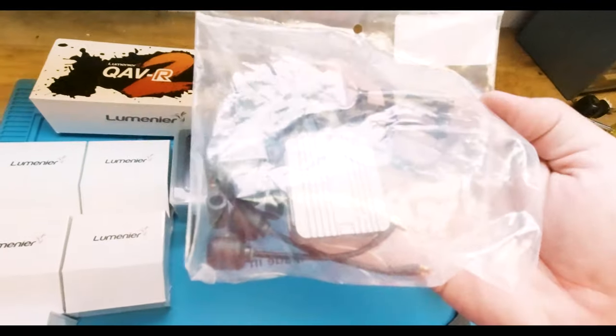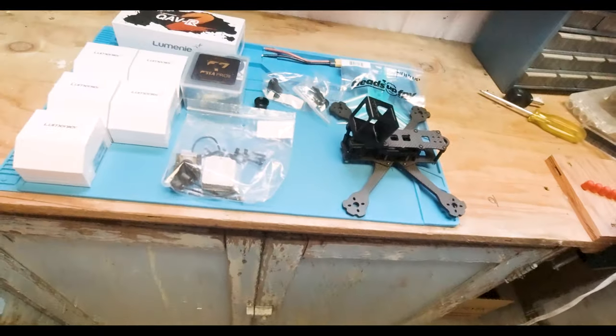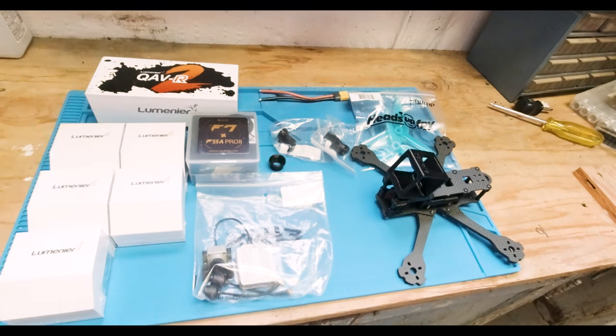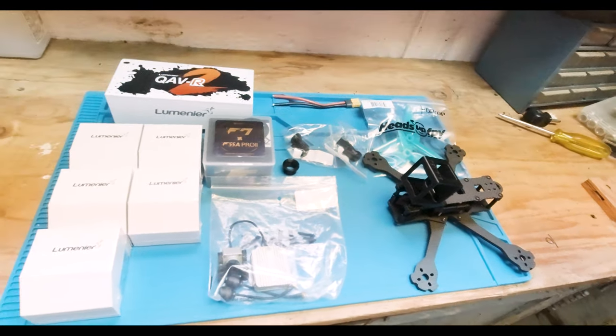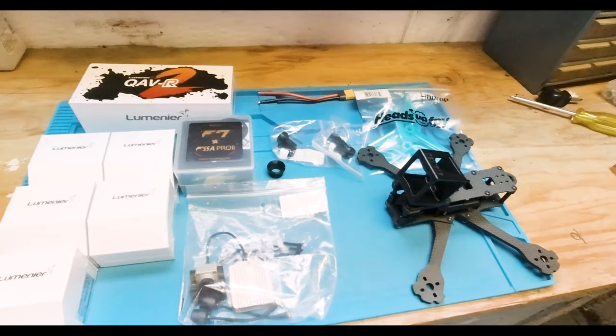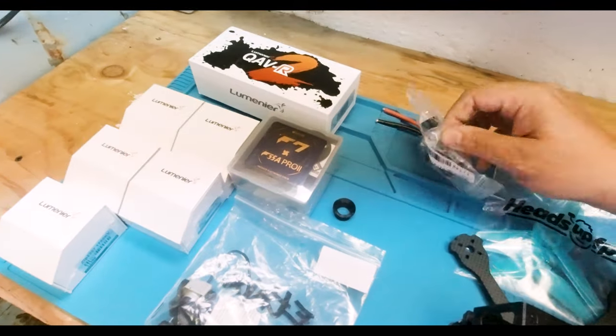In the meantime I'm going to use the T-Motor F7 with the 55A 4-in-1 ESC. I scrounged one of my DJI air units from one of my older models - essentially I'm retiring one of my Rotor Riot HD1 frames and making both of my freestyle quads go to DJI. I also have some 3D printed parts on here.